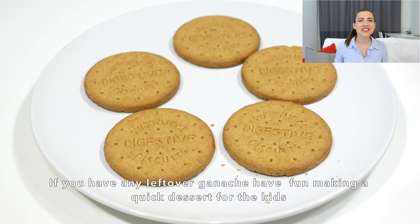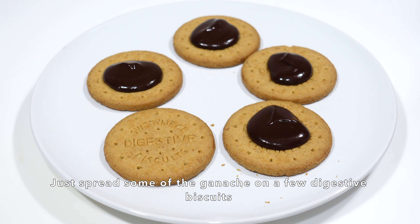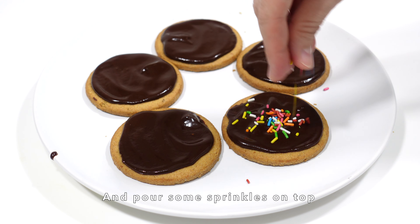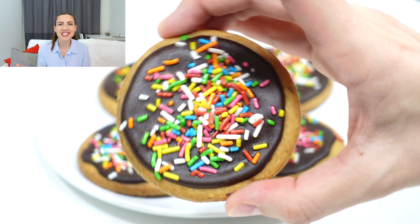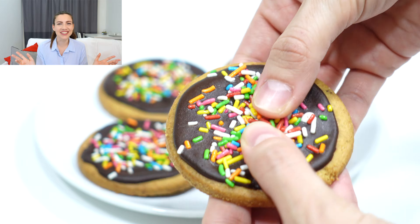If you have any leftover ganache, we created a little treat for your kids! Place some ganache on top of a biscuit, spread the chocolate with an offset spatula, and then add sprinkles everywhere. Look at these beautiful chocolate biscuits — aren't they the cutest things you've ever seen? You and your family will absolutely love them.